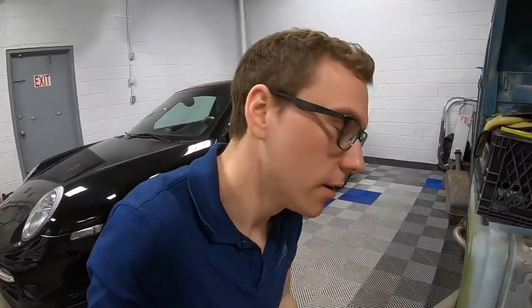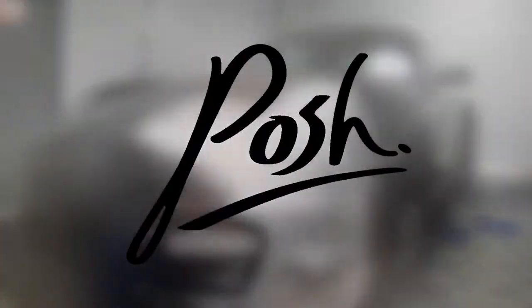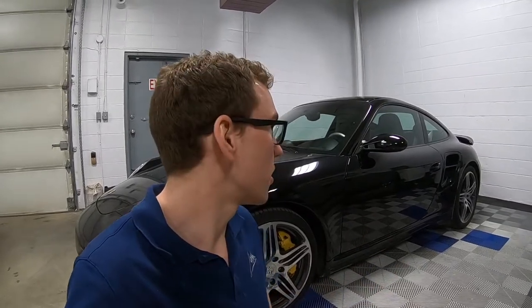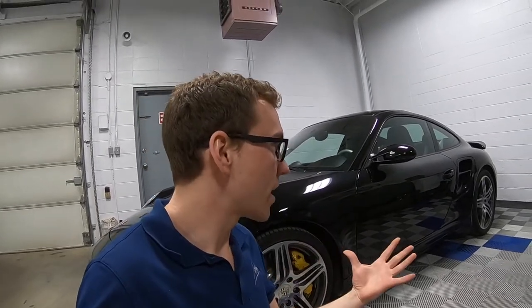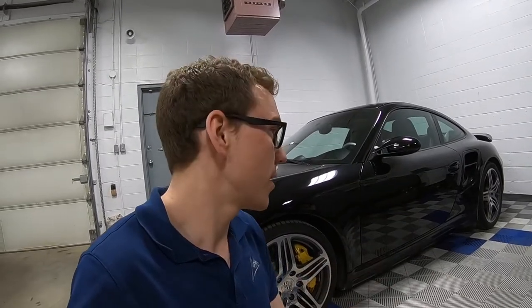Morning guys, today we are working on a 997 911 Turbo. This is a 2007 911 Turbo with about 62,000 kilometers on it. What we're going to do this week is remove the previously installed paint protection film, do a full paint correction, and reapply the entire car in Xpel Ultimate paint protection film.